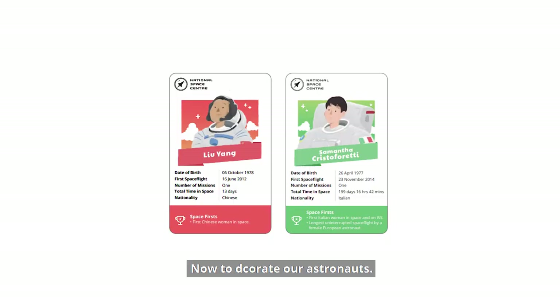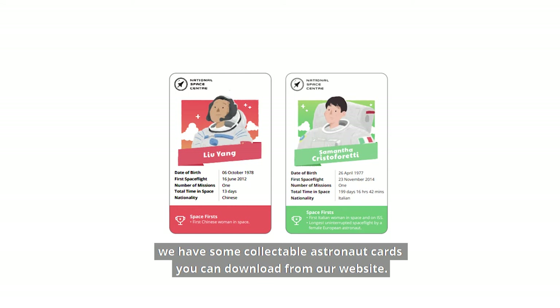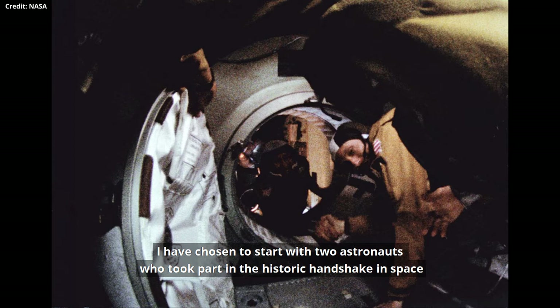To help you choose which astronauts to draw, we have some collectible astronaut cards you can download from our website. I have chosen to start with two astronauts who took part in the historic handshake in space between the United States and the Soviet Union.